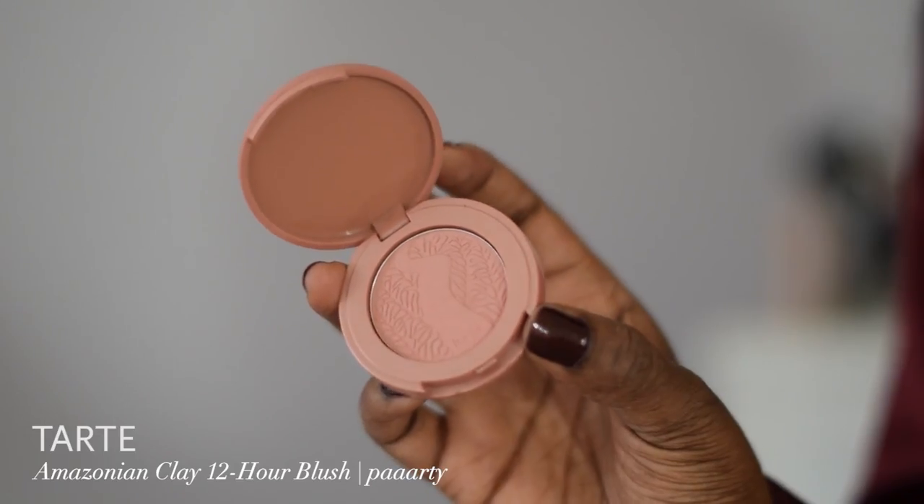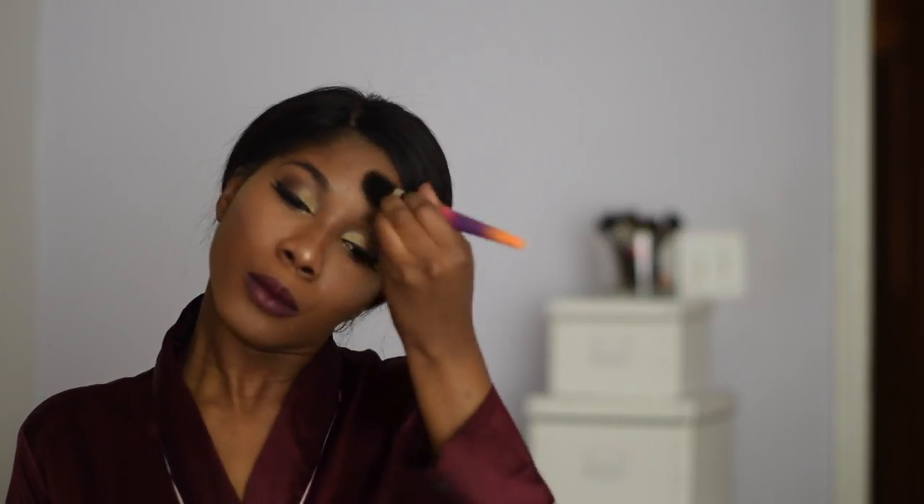I take my Fenty Beauty highlighter in Hustler Baby and rub that all over my cheeks. For blush I'm using Tarte — with three A's. After that I add a little bit of highlighter to the bridge of my nose, blend it out, and conceal on my lips to really make that lipstick crisp. To finish up the look I take the light shade in my contour kit and put some more under my eye because I love me some concealer. Done with this look!